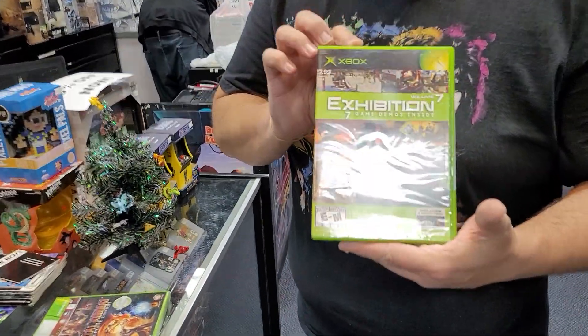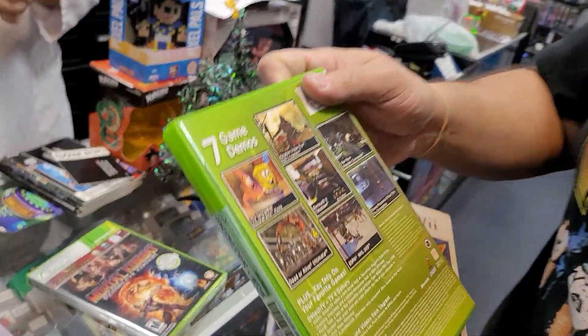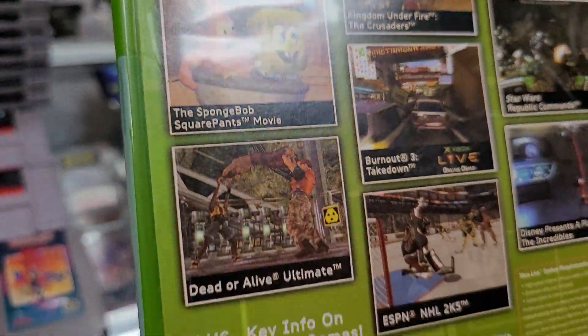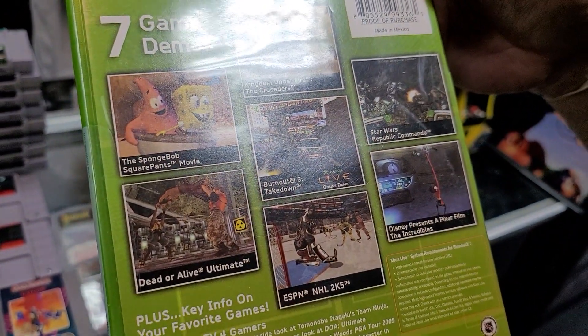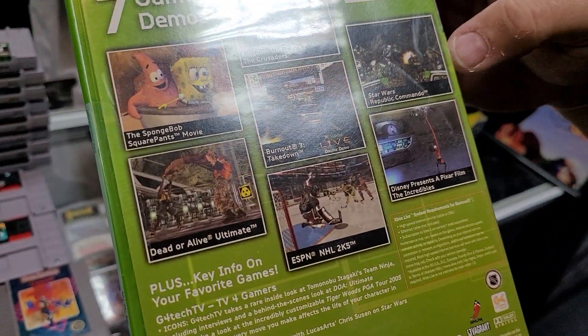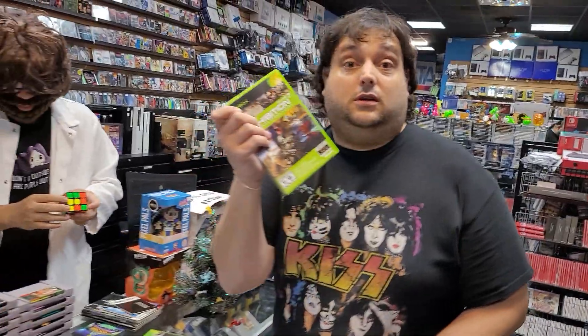This is cool — it's an Xbox Exhibition Demo Disc set. What's on there? We got SpongeBob SquarePants Movie, Dead or Alive Ultimate, Burnout 3, The Incredibles. These are great demos — come get it.